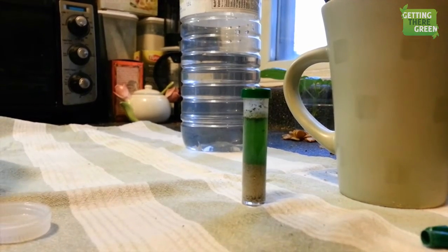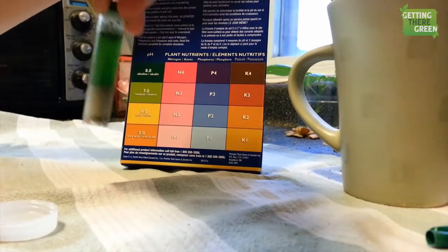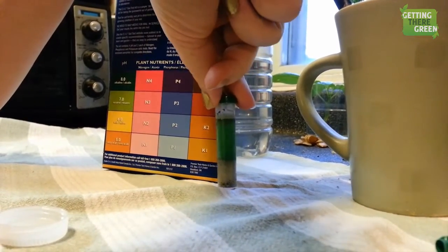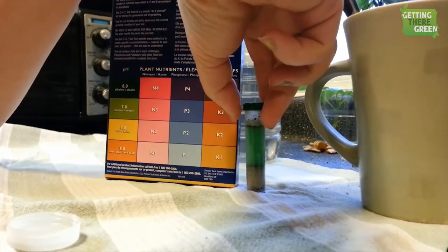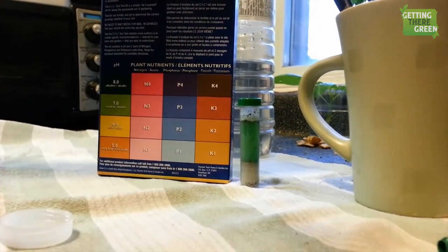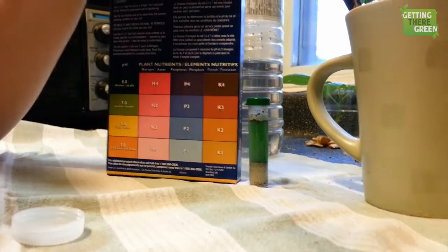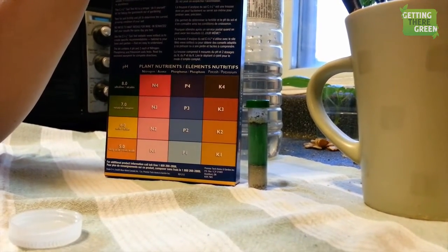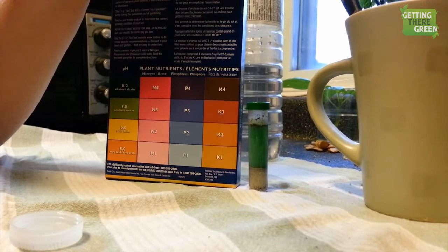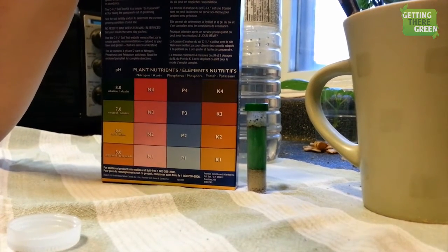Alright, think it's done, Randy? Think it's done enough to see. Yep. Okay, so here's my test kit. That is looking right up there between neutral and pretty alkaline. So it's not acidic at all. Not acidic. Okay, in about 30 days time I'm going to repeat this test. Now that we have wood mulch on that bed, I want to see in 30 days time if it becomes more acidic. This is pretty alkaline.